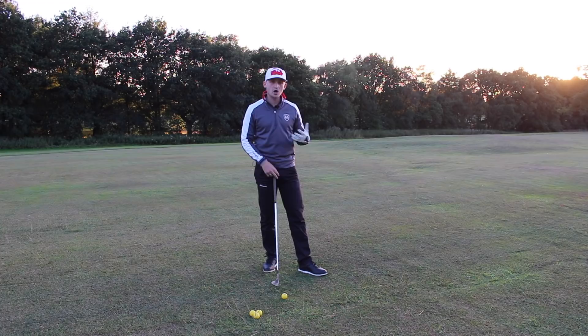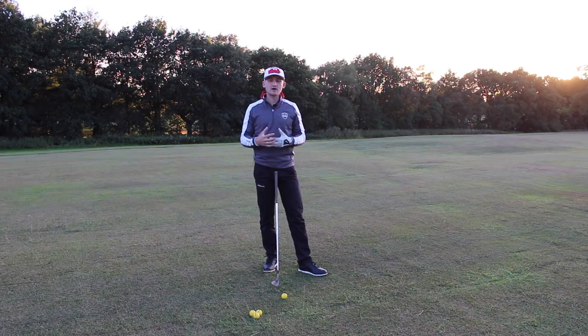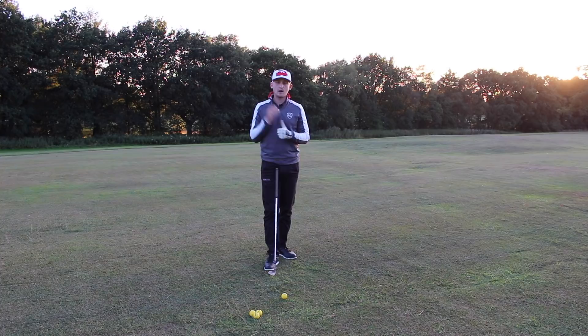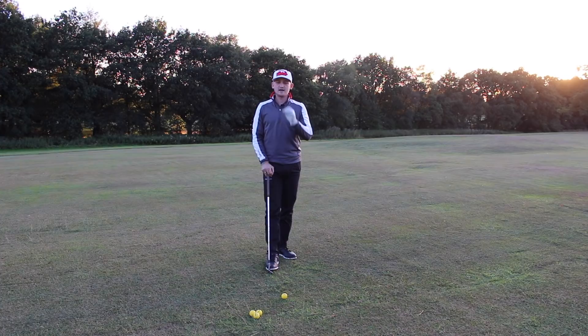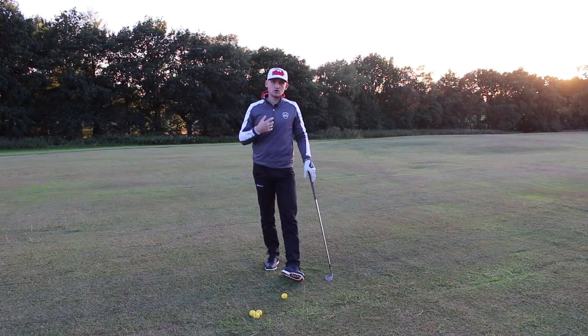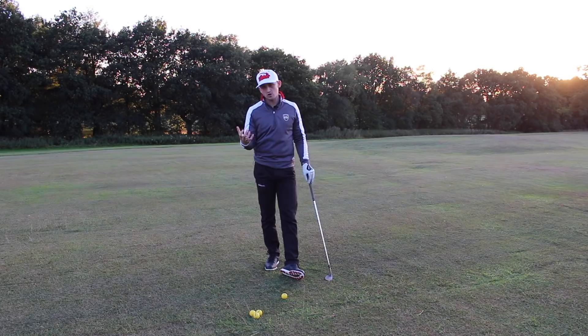You're scared of hitting it too far and scared of hitting it in front of you. It's that half shot where you don't know — is it a chip shot, a pitch shot, or a full shot? You don't really have a setup to match the length of shot. In today's video, we'll talk through how to set up to the golf ball and some in-swing thoughts to help you achieve that nice crisp brushing action and the correct distance near every single time.